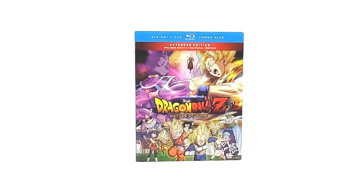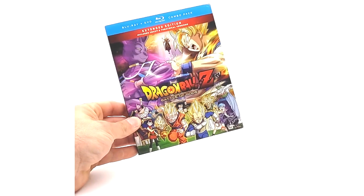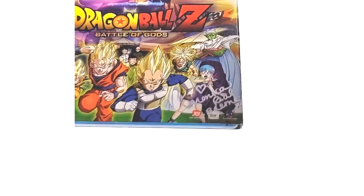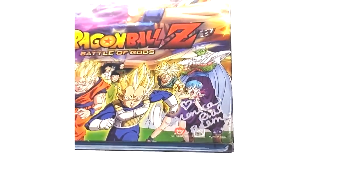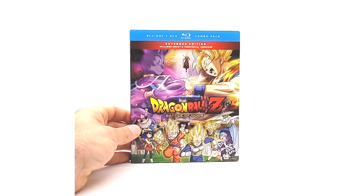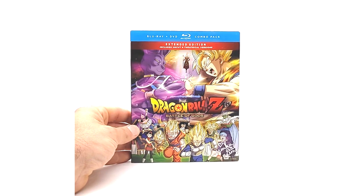Oh, I totally forgot — I got this signed by Monica Rial, the voice actress for Bulma in this movie, Dragon Ball Super, and Kai. She didn't do the original Dragon Ball Z or Dragon Ball Bulma, but she did do Kai, Super, Battle of Gods, and Resurrection F. I did get the slipcover signed — I'm an idiot, I almost forgot. You can tell I'm doing this video live because I am totally talking off the top of my head.